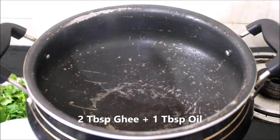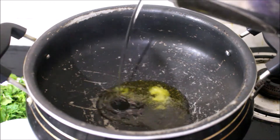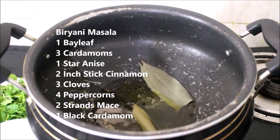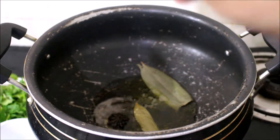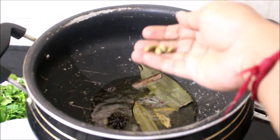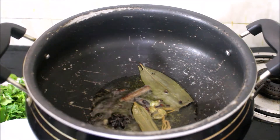Now I've heated a handi — my biryani handi. I've added ghee and oil. Once the ghee and oil heat up, I'll be adding bay leaf, cinnamon, star anise, cloves, marati moggu, and mace. I also added a few peppercorns. We'll allow all the whole spices to splutter a bit.